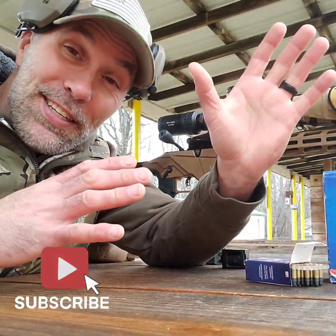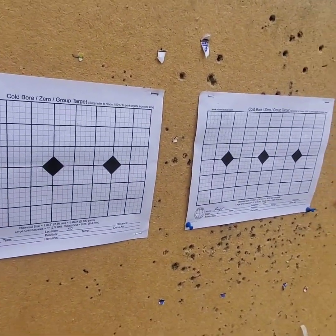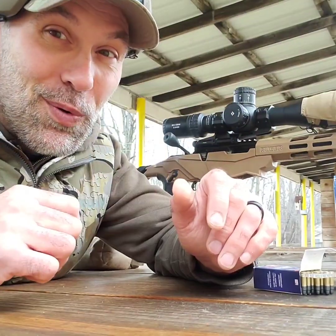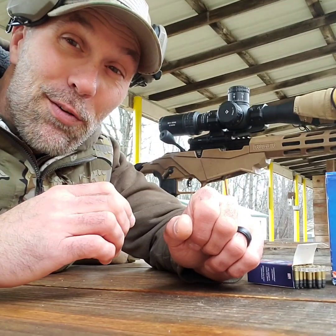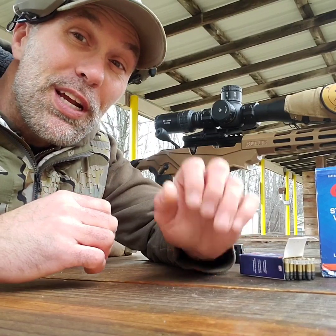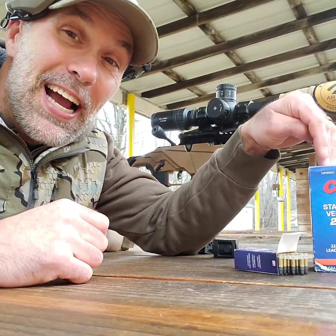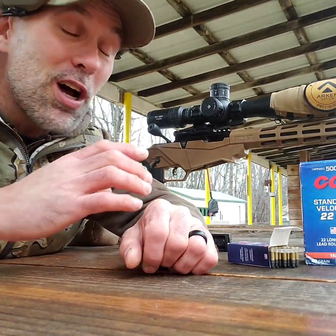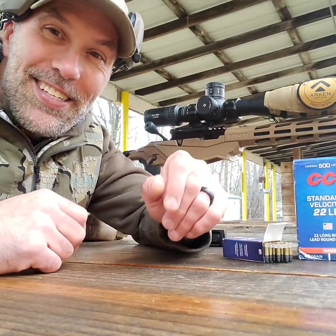Let's kick this off. I've got the targets all set up downrange and the camera set up down there in front of the target, so hopefully I don't end up putting a bullet through it. Here's what we're going to do: I've got three targets downrange that each have three bullseyes on them. I'm going to shoot three five-shot groups at 50 yards with each rifle and see how this CCI standard velocity ammunition does before moving out to the 100-yard line. I'm going to kick this off shooting the Ruger Precision first. Let's get shooting.